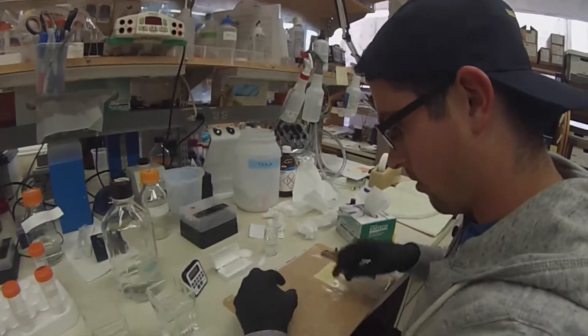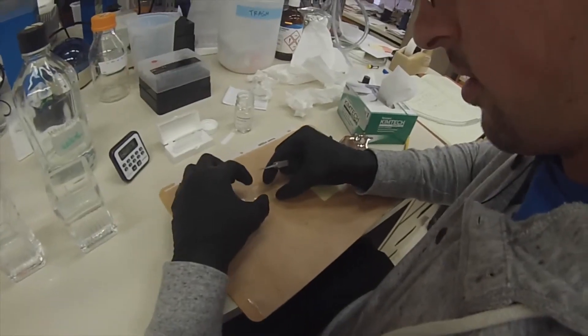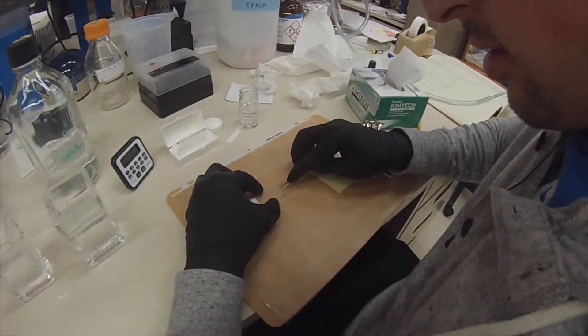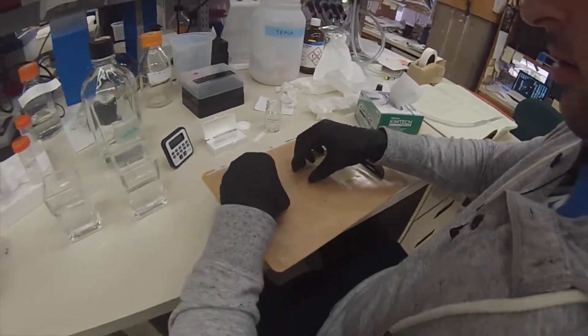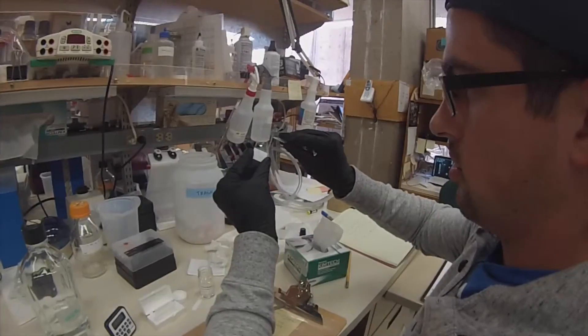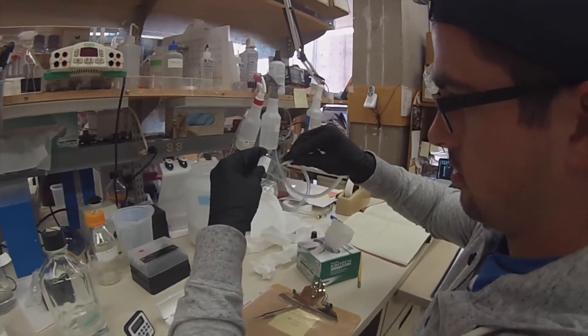Then you're going to take some forceps. With a lot of practice, you're now going to slowly bring from the right side and drag your forceps across so that the entire coverslip will lay flat on your samples. Make sure there are no air bubbles inside — slow and steady always wins that process.